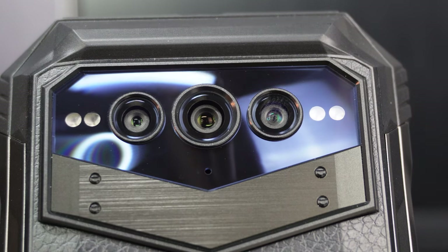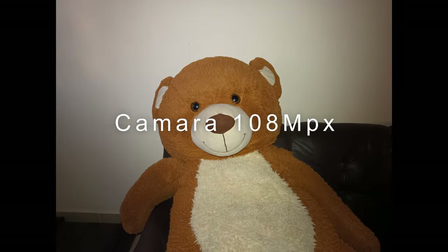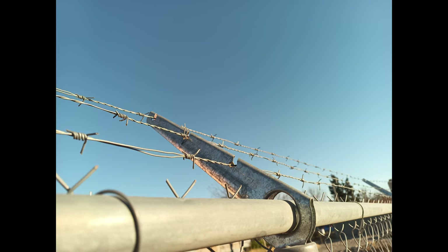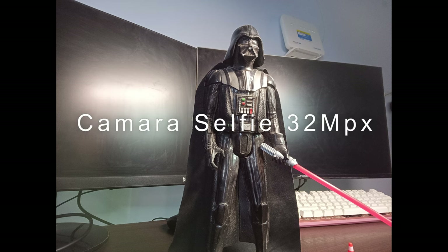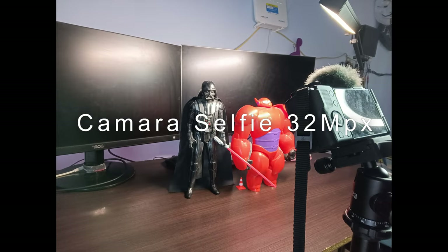The Doogee VMAX has a 108-megapixel main rear camera capable of producing high-quality images similar to those offered by mid-range terminals, and in terms of video, more or less the same result is obtained. The 32-megapixel Sony front camera allows good quality selfies to be taken, meeting expectations.